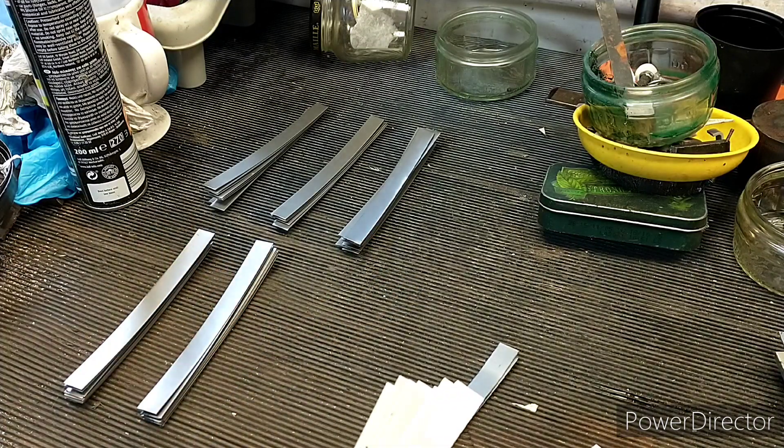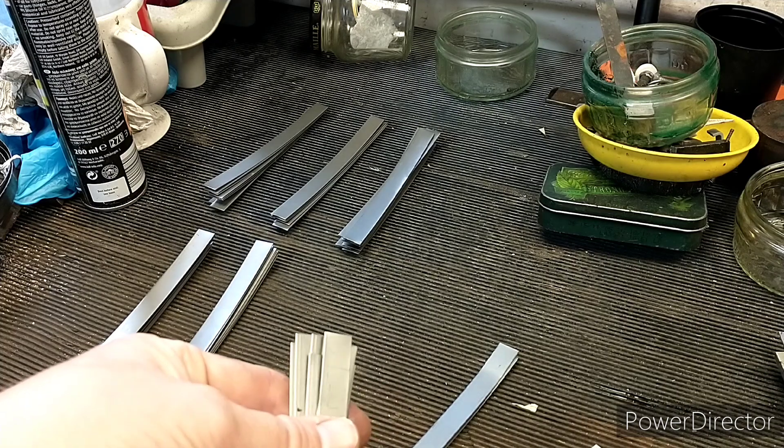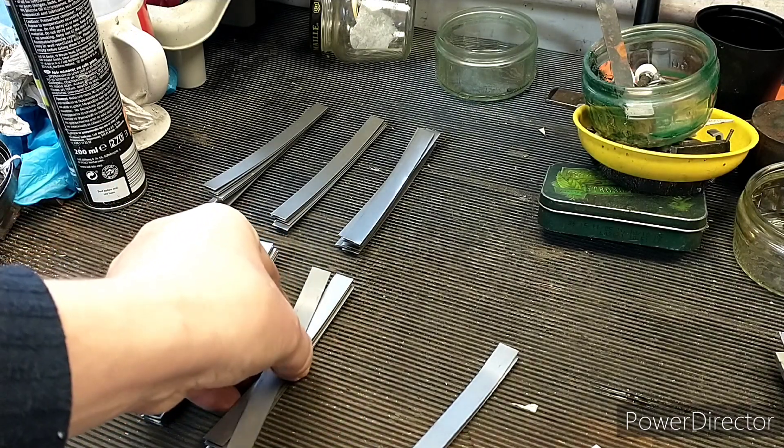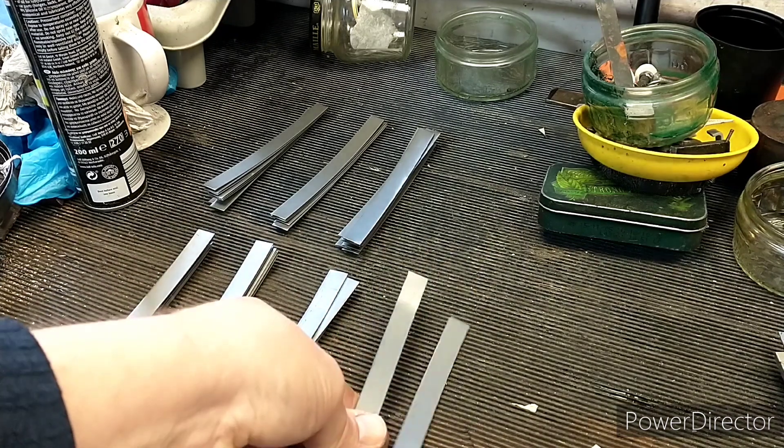I've made eight leaves for each of the six axles, with a couple of extras just in case.